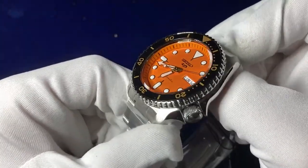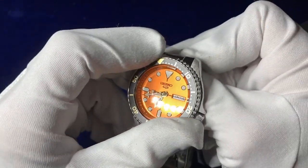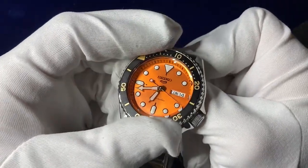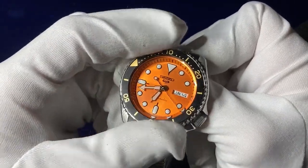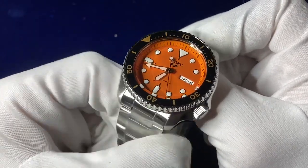The bezel is a nice thick bezel that is unidirectional, with a decent clicker system inside — a nice bit of resistance when you're moving it around. The dial features full orange and jet black detailing.